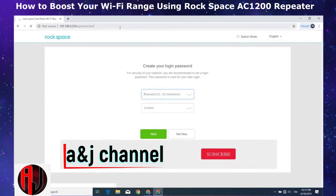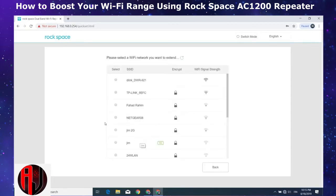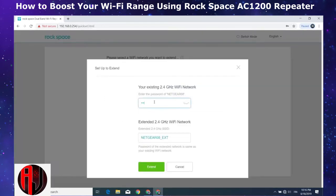You should see a page asking you to create your login password. Type in the password of your choice and then enter it one more time to confirm, then hit next. Now it asks you to select the Wi-Fi network you want to extend. Here I will be extending the Netgear 08 network, so I will click on it and then enter the corresponding password. Then it shows you the name of the extended Wi-Fi network. By default it appends underscore EXT to your actual Wi-Fi network name for the 2.4 GHz band and underscore 5G EXT for the 5 GHz band. You can also choose to rename any of these if you want, but here I will just go with the defaults.